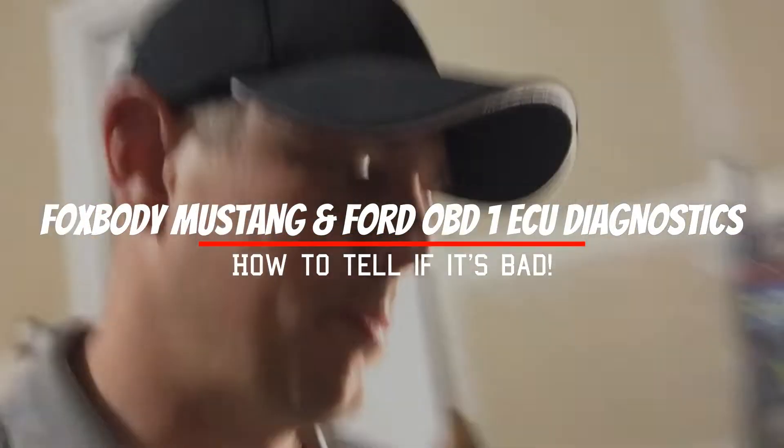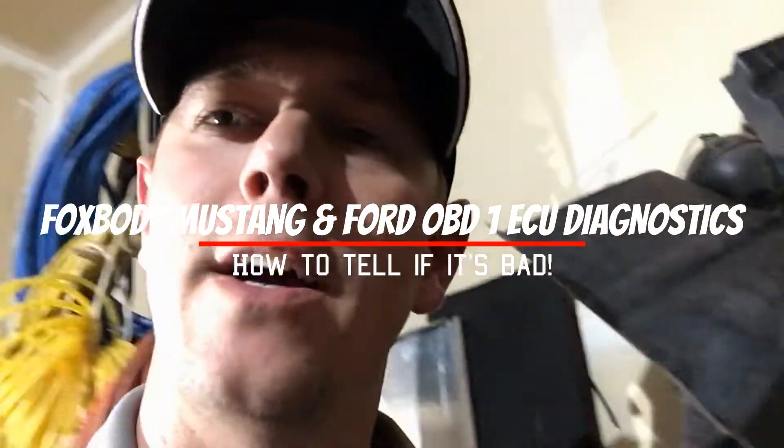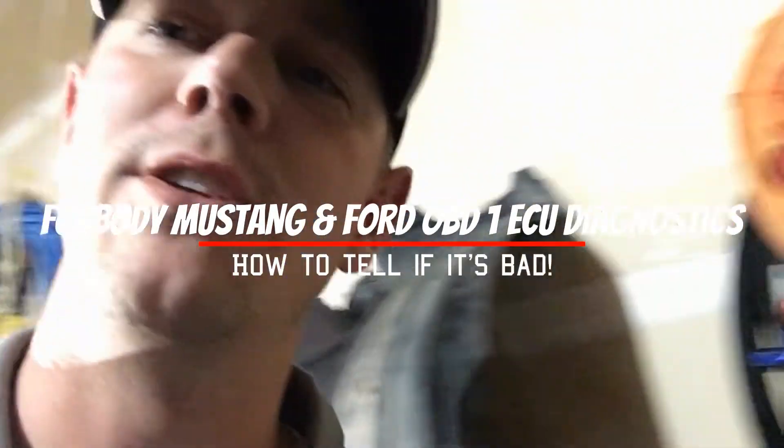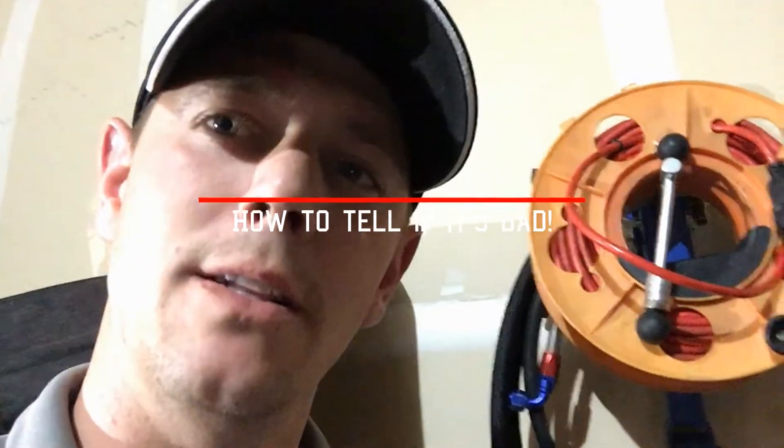Hey guys, how you doing? Thanks for being here, I appreciate it. Today we're gonna look at a Fox body ECU and how to know if the one that you have is bad or needing repair. Let's get to it.